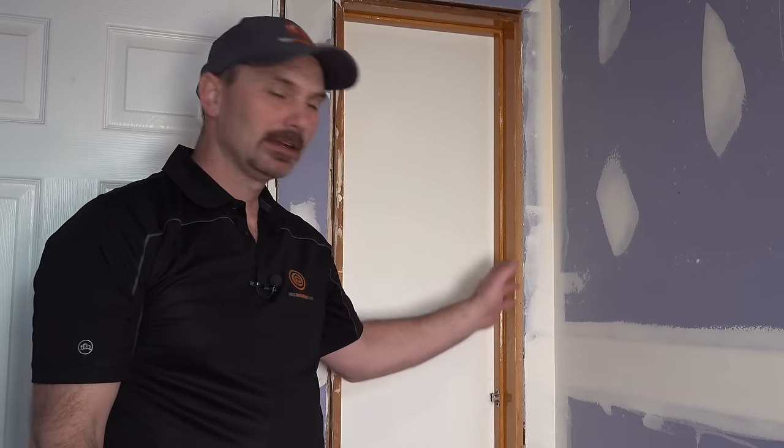Hi, I'm Shannon from HouseImprovements.com and in this video I'm going to show you specifically how to tape and finish an inside drywall corner. We have a whole playlist of drywall related videos, everything from mixing mud to hanging drywall to using a drywall lift and muddying and taping. We're just going to specifically break out how to do an inside corner.